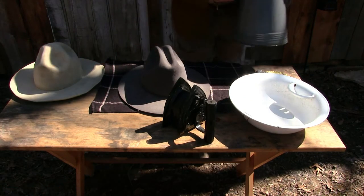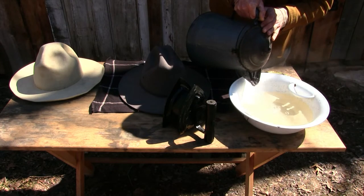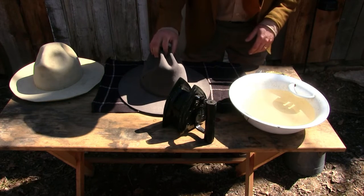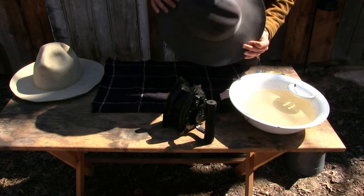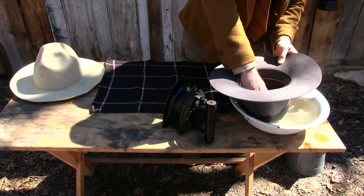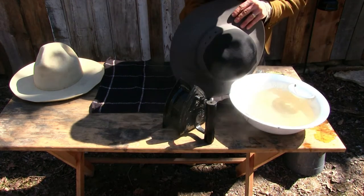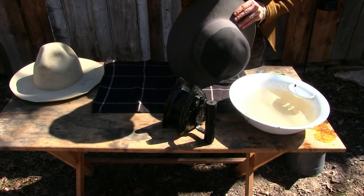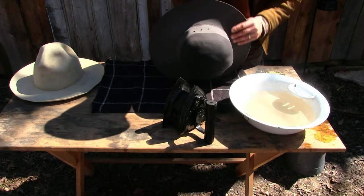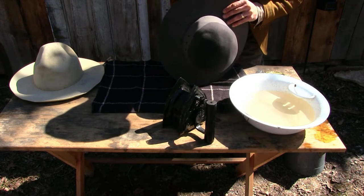This doesn't have to be really boiling hot — you want it pretty hot. As we know, wool shrinks in hot water; really it shrinks more as it dries if it dries hot. So we're going to pour a little bit of water in here. What we want to do is get the crown — the top of this hat — down into that water and work it a little bit. It's nice and pliable now; it starts as a real stiff hat and becomes very pliable once you get it hot and wet. Hot water soaks in a lot better than cold water does.